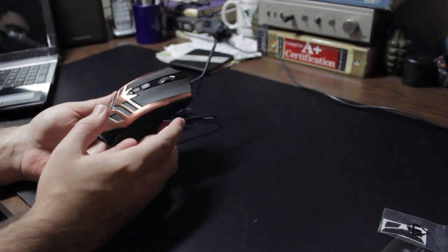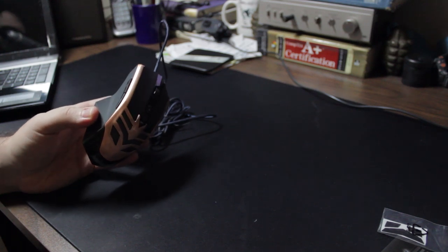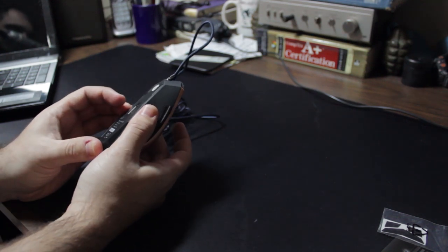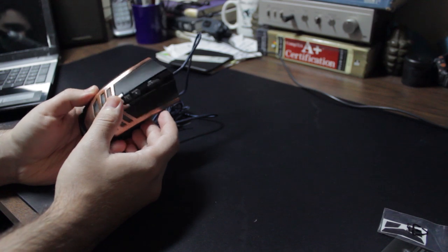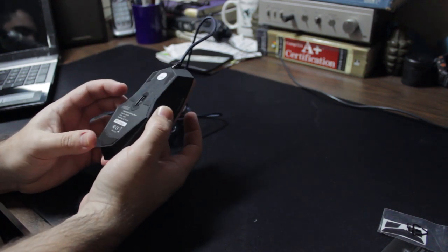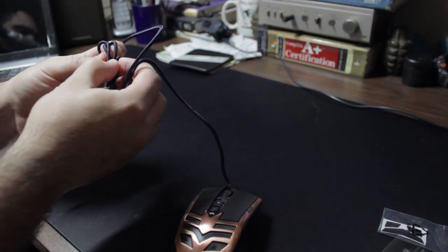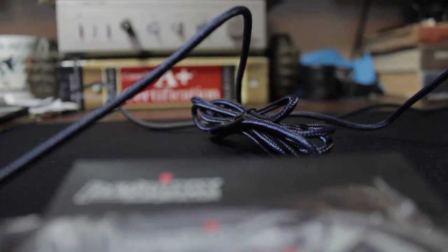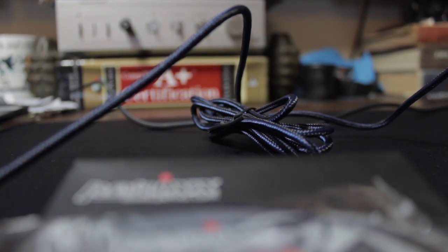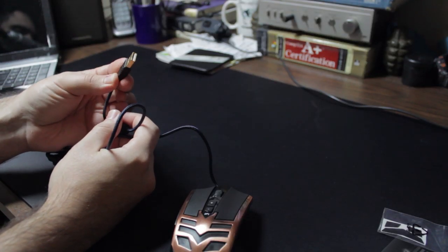The actual weight of the unit is 147 grams or 5.18 ounces — I had to double-check that because my conversions escape me. As for the braided cable, it has this black and navy blue nylon feel, it feels really tough and I don't think it's going to break anytime soon. And here is your gold-plated USB connector.